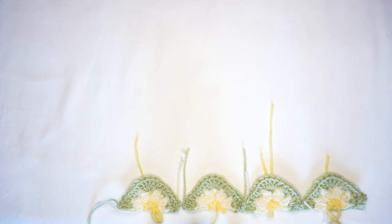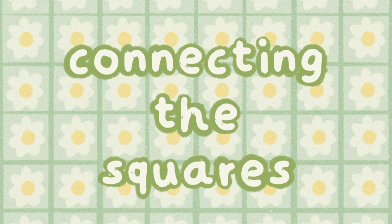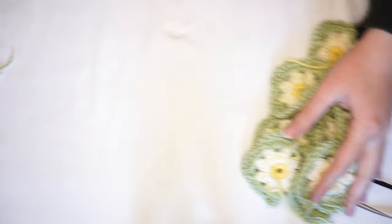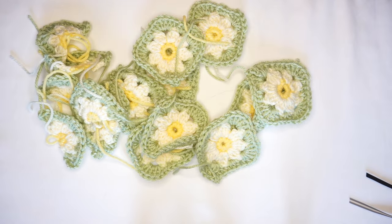In total for this project, you will need five half squares and ten full squares. All right, now it's time to connect all of the squares together.